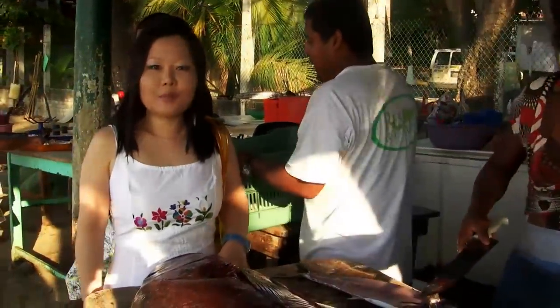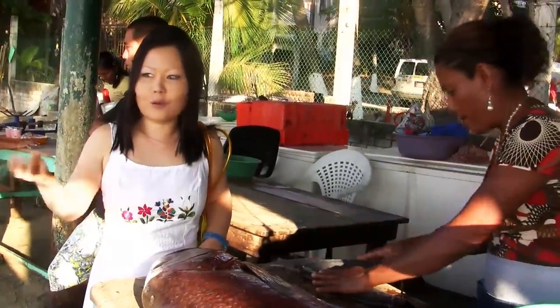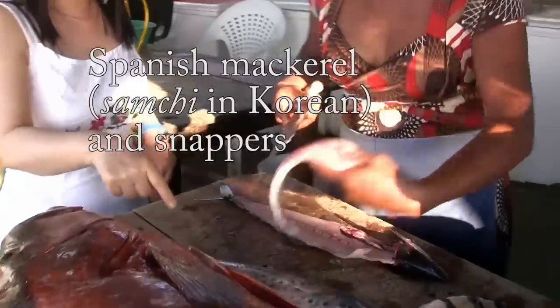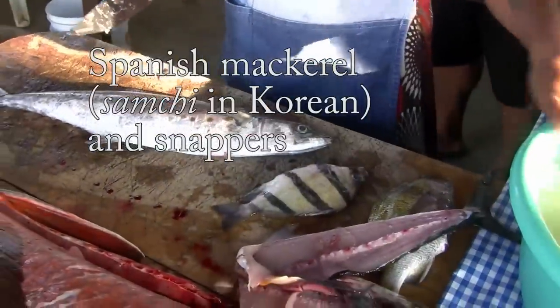Hi everybody! I'm at the beach in Mexico. Every day I come here to buy fresh fish from the fisherman directly. This lady is going to fillet that for me — I bought a snapper and two different kinds of small fish. This morning, when I go home, I will make a fresh rice raw fish lunch.